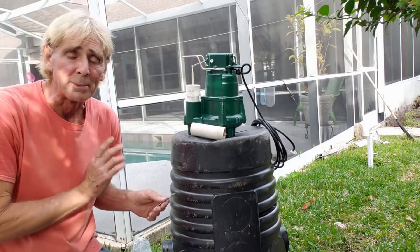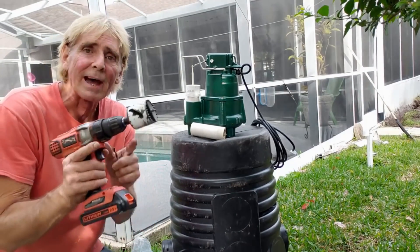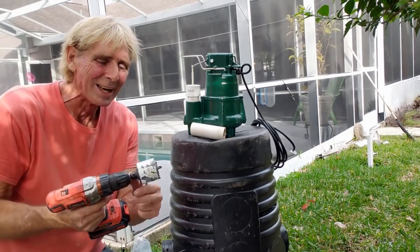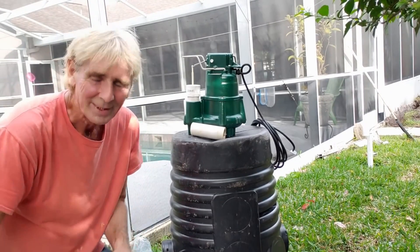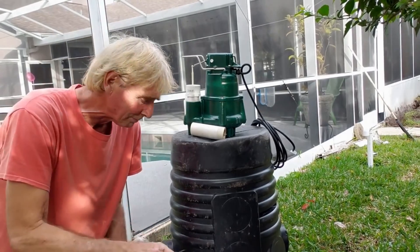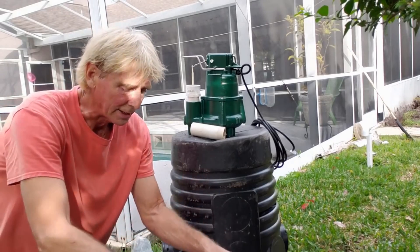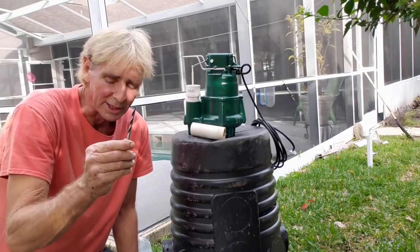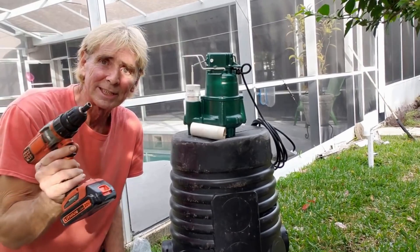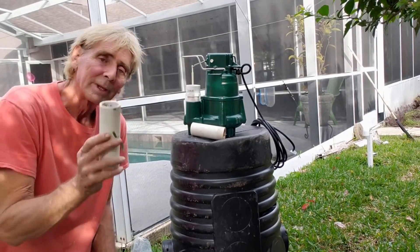Let me show you everything that we need to do all of this. It's nice if you have a handy-dandy Black & Decker, a two-inch hole saw, a four-inch hole saw. You'll need some PVC cement, your check valve, a 3/16-inch drill bit. It's nice if you have a 5/16-inch nut driver, hacksaw, and pipe.